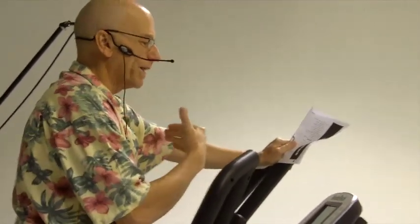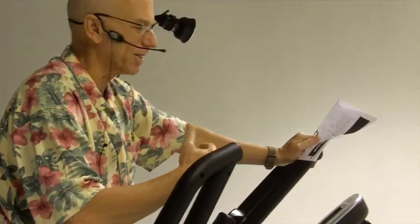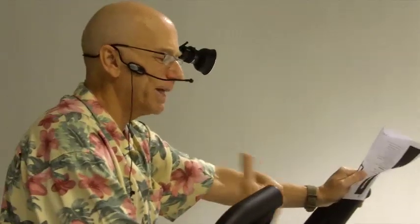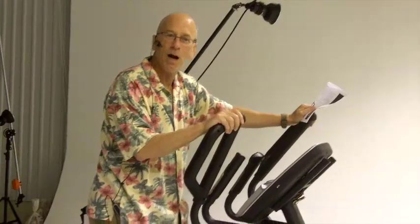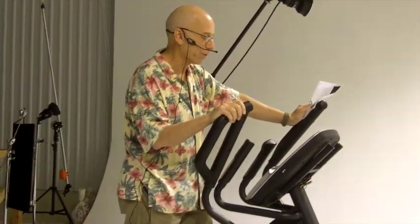iFit Live also has live videos of famous landscapes that show you running through national parks and similar settings, and the speed of your motion on the elliptical trainer is synced to the video. They also have competitions that you can join, getting on your elliptical trainer and competing with other people throughout the country or the world.